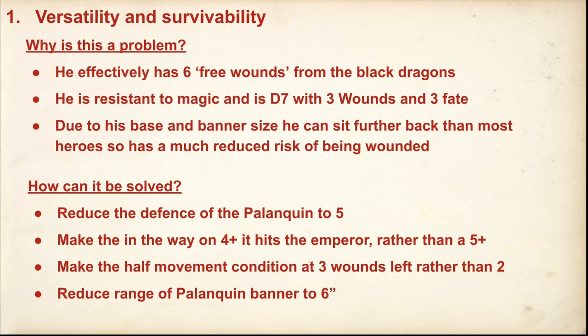How can it be solved? I've tried to stay away from really powerful nerfs because I don't think GW are likely to just completely nerf him into the ground — they need to sell models. I think the model existing is fine, it just needs to be changed a bit and toned down to the point where he's not that auto-take. The Black Dragons on the palanquin don't come with a shield, so one option is to reduce the defence of the palanquin to five — meaning strength three attacks and bows wound on fives rather than sixes. Another option: make the shooting on a 4+ to hit the emperor rather than 5+, so you're more likely to just kill the emperor rather than going through the Black Dragons first.